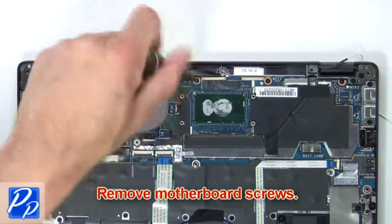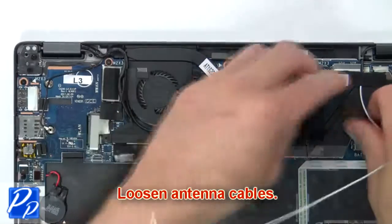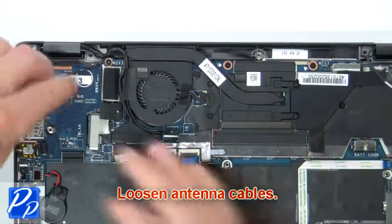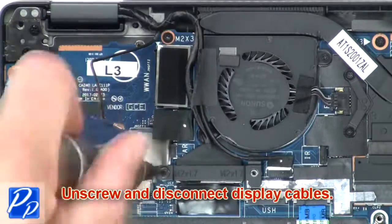Next, remove the motherboard screws. Then loosen the antenna cables. Now unscrew and disconnect the display cables.